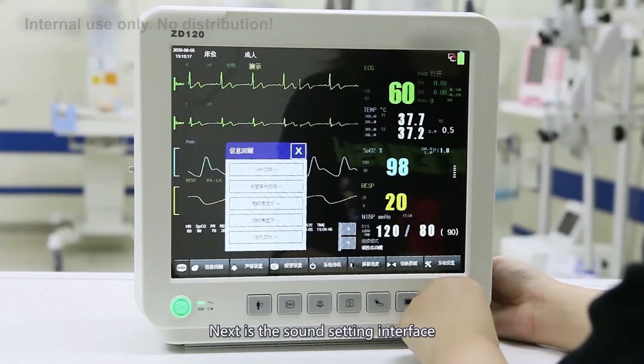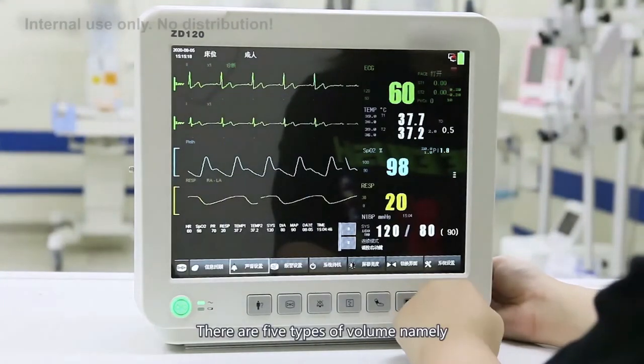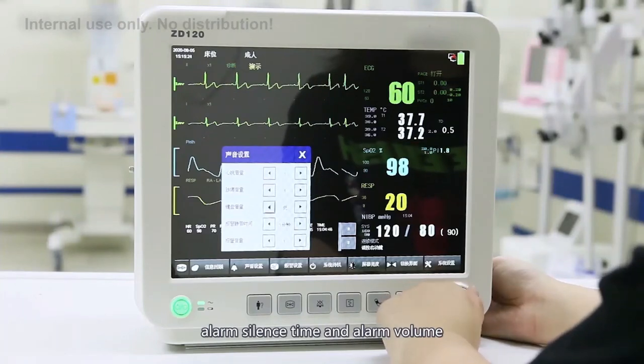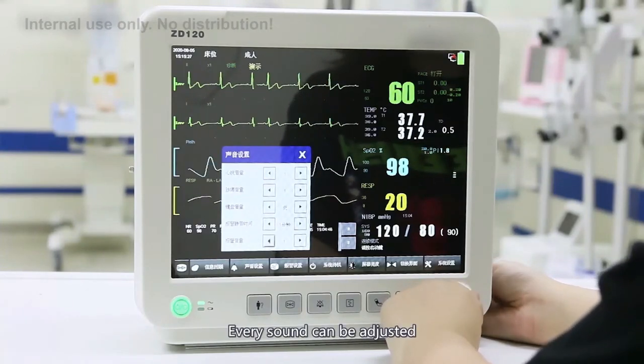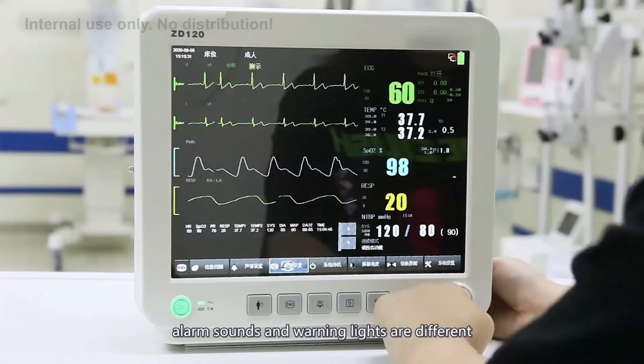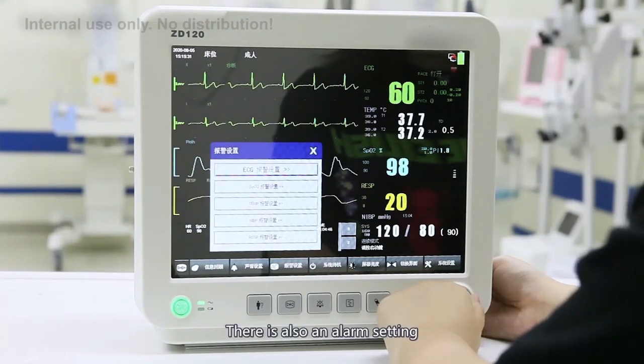Next is the sound setting interface. There are five types of volume settings: heartbeat sound, pulse sound, keyboard sound, alarm silence time, and alarm volume. Every sound can be adjusted. Different alarm levels have different alarm sounds and warning tones. There is also an alarm setting section.